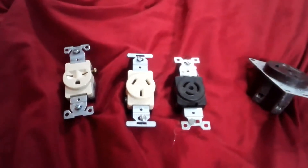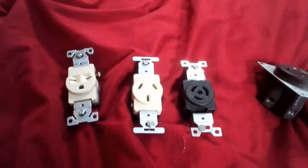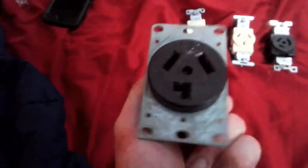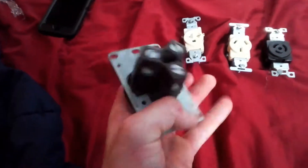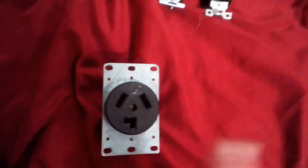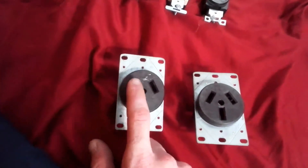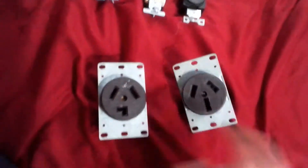Hi everyone, it's Michael from MDO Video, here to show you some different types of two-pole 240-volt receptacles. This is a 240-volt 3-pole dryer receptacle for a 30-amp dryer plug. This is what they used before 1993, and then they converted everything to four-prong. Back before then, you would have your 120, 120, and your neutral — no ground.